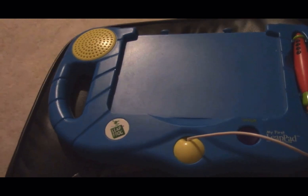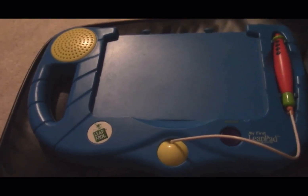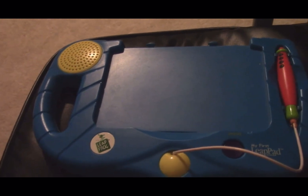I'm pretty sure that this toy right here will bring back great memories from the early 2000s, back when this toy was popular. I'm pretty sure many of you guys had this toy when you were little.